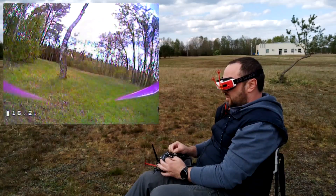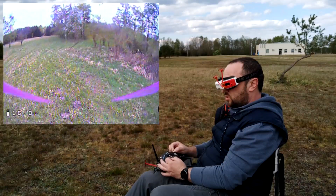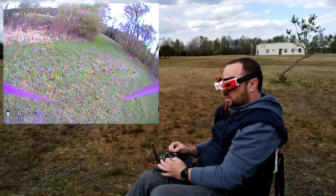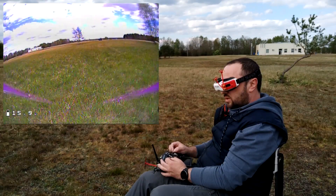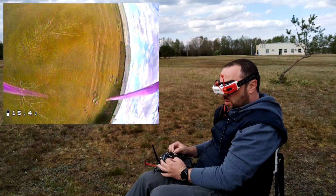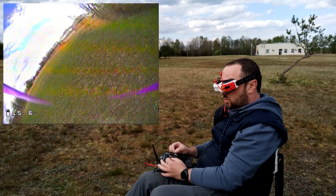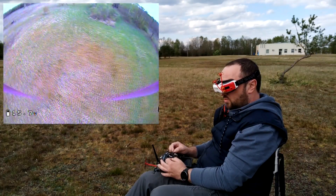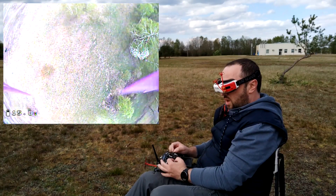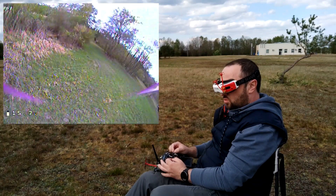The ImmuFlight team definitely improved something, because the constant oscillation and flutter of the propellers that I noticed last time is definitely gone. The filters, even on absolutely default settings, are behaving nicely. There are no visible oscillations. And on the punch out, no vibrations either — that's really nice.